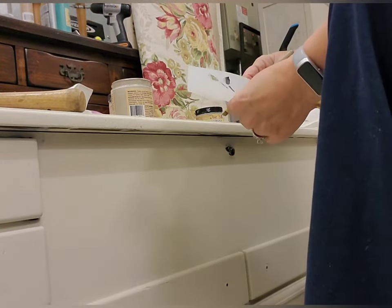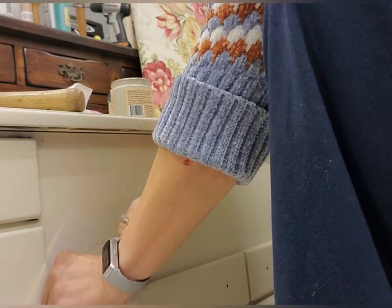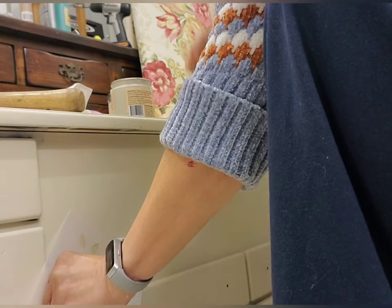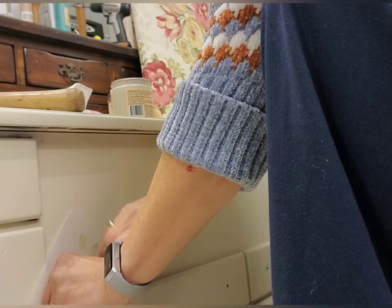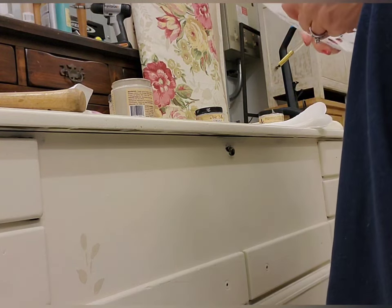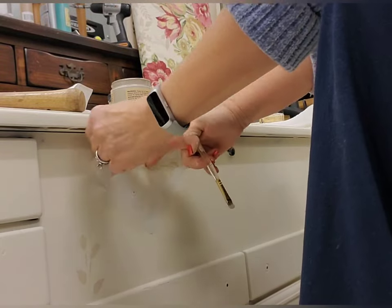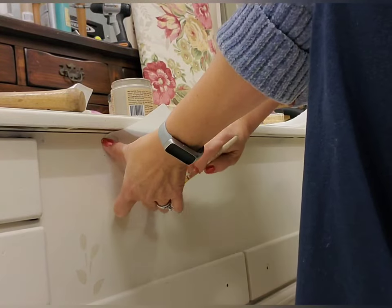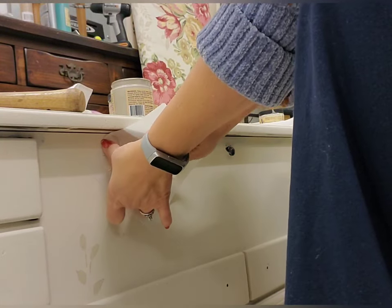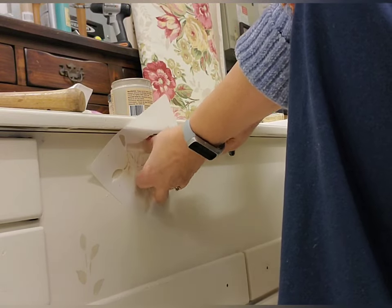After that's done, I take this little stencil — it's just a bird and some leaves — and I'm not going to use the bird part, just the leaves. I'm using the color Sandbar and a little stencil brush, getting the excess paint off because we don't want it to drip underneath. I'm just kind of recreating the background that's in that fabric and doing just some subtle tone-on-tone leaves. It took me a minute to pick these colors, but I'm glad I did — it really looks nice with the fabric.